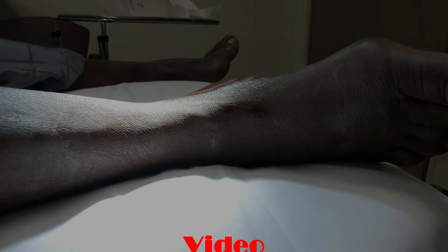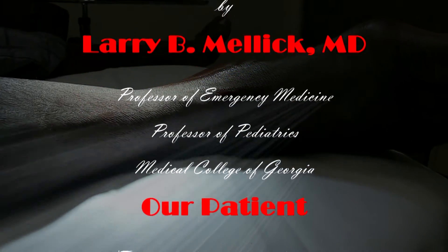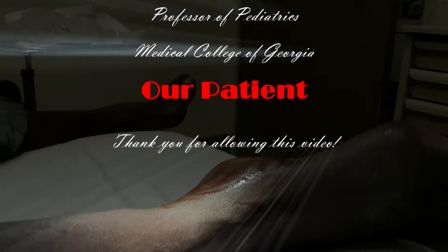We'll come to the next sample. We'll be right back.